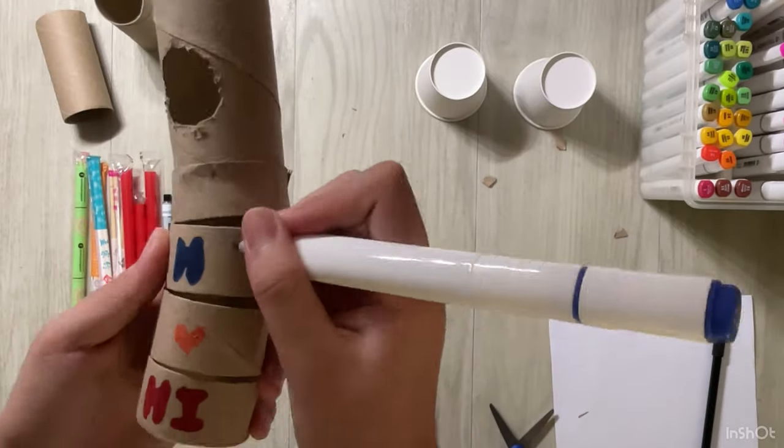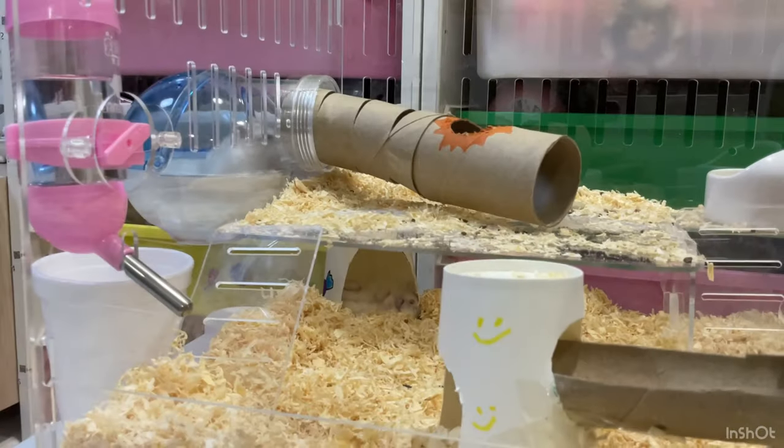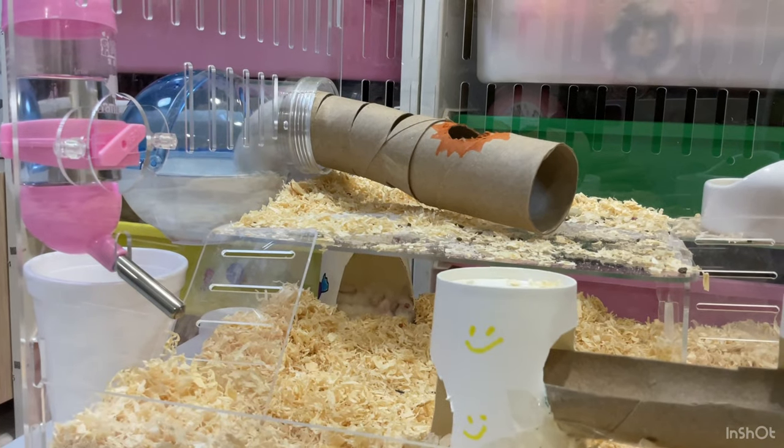Let's add some colours to the tunnel. Look at Candy, he's climbing into the tunnel.